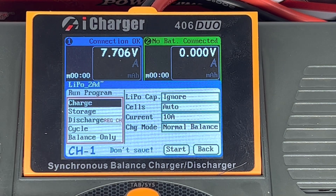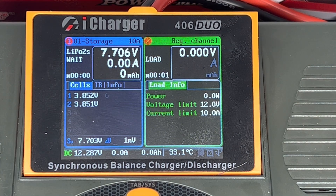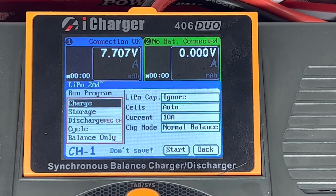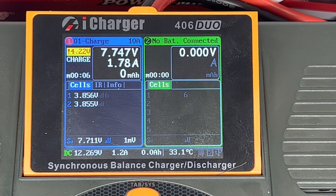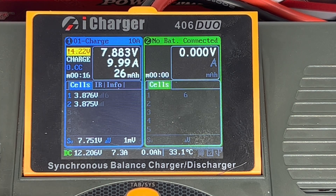If I go back in and just want to put it into storage, it's going to store it at 10 amps — watch the amps run up. For storage it's still going to use the discharge bank. If I just want to charge, now it's going to charge at 10 amps, roll up to 10 amps, and the end voltage is going to be 4.22 volts per cell.